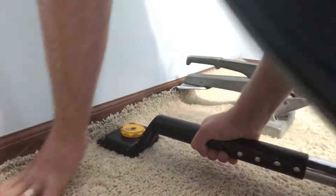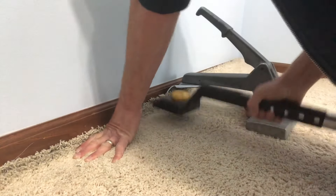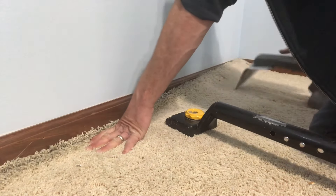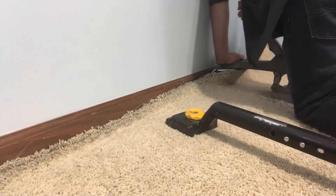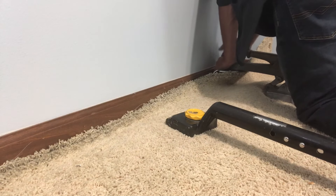Now we're going to take the knee kicker, stretch it up, and get it locked onto those tack strips. Pop the crab stretcher so we can continue pulling that slack out, then move it to the next section. Boom — all the slack is coming down to the wall. It's just doing all the work for us.